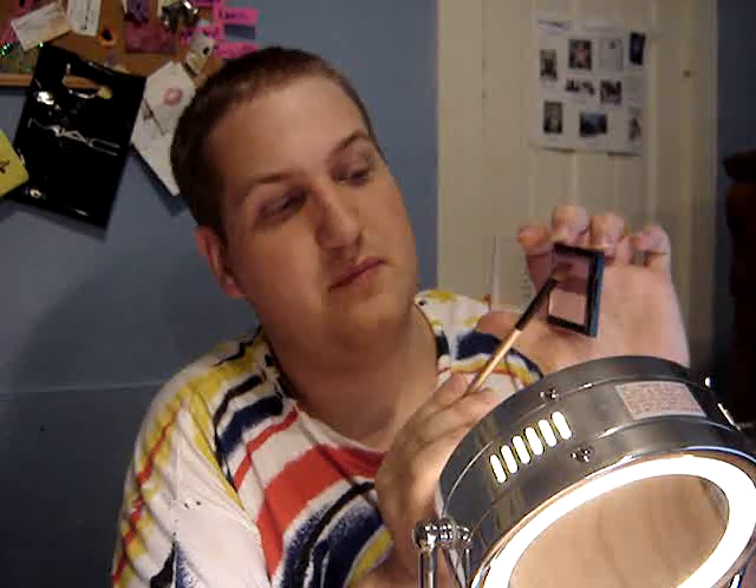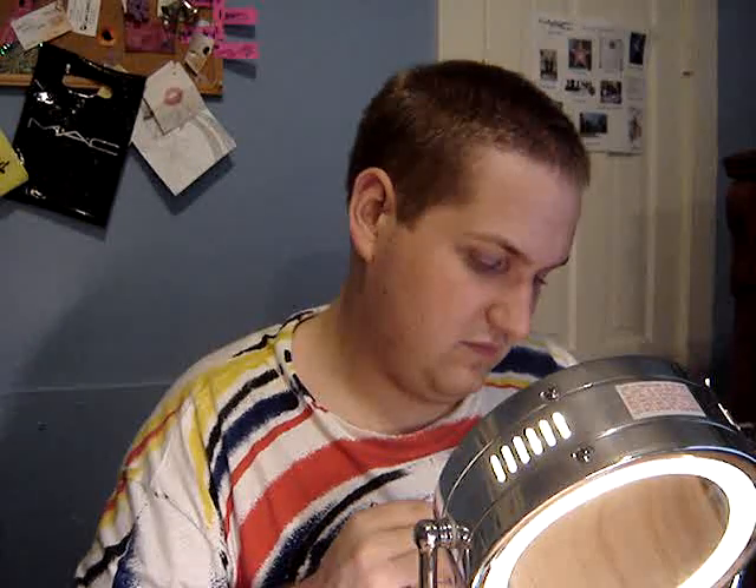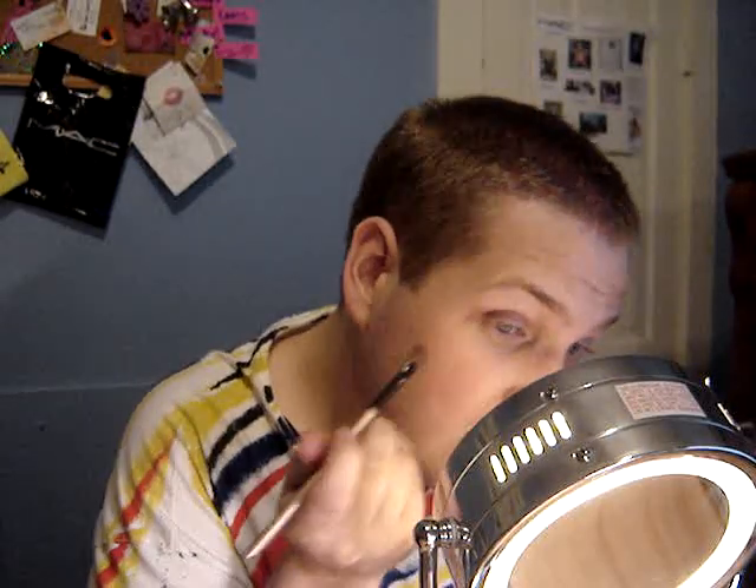Then I'm going to take the next pink — the medium pink right there — and I'm going to put it next in line, next to that light pink. Then I'm going to take the deep, dark maroonie color — almost, if that's in the middle — and put it on the outside and blend in. Like so, and up into the crease as well.